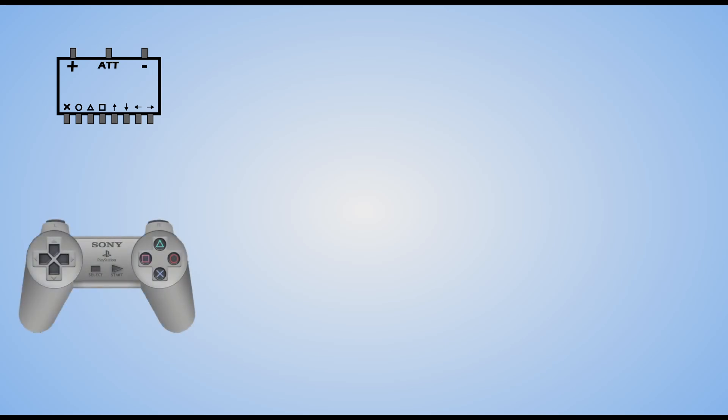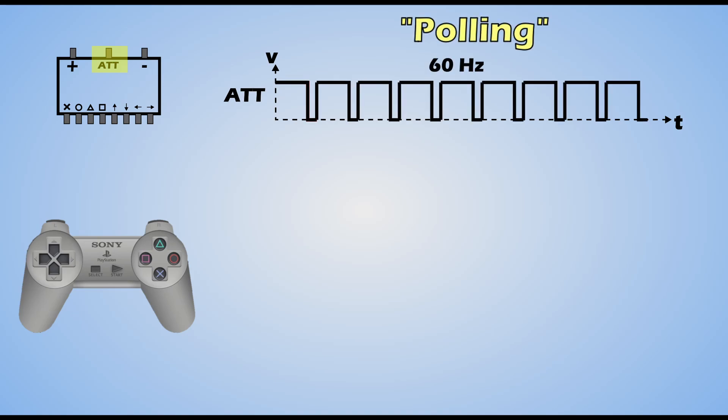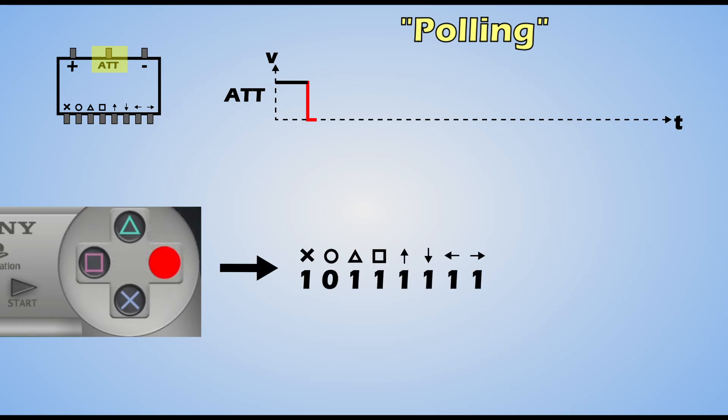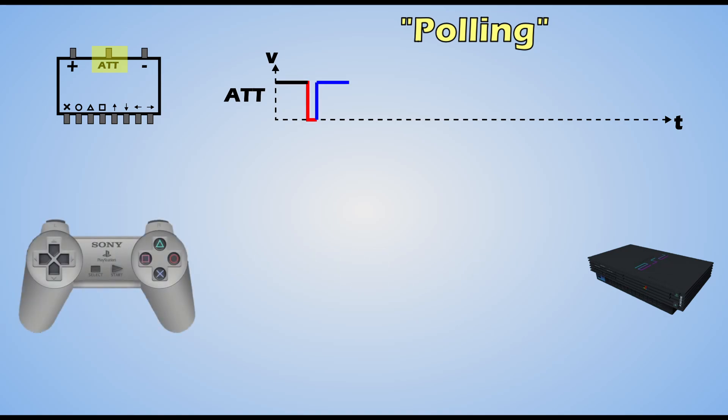In this simplified graphic of the controller chip, each physical button pin is represented on the bottom, and up top we have power, ground, and attention, or ATT. A button signal will not be registered until the console pulls the ATT line low. This is called polling, and it happens at a rate of 60 times per second, at least for PS1 and PS2. During a polling cycle, ATT is pulled low and essentially a photograph is taken of the bit state — 1 or 0 — of each button pin. Then the console processes that data stream to know what buttons are pressed or not. Towards the end of the polling cycle, ATT is pulled high, which erases the earlier photograph so that it's ready to capture button inputs again in the next cycle.